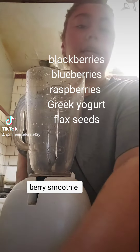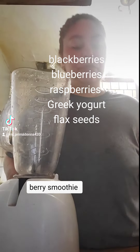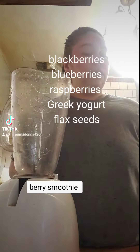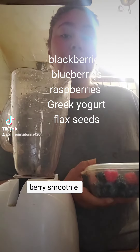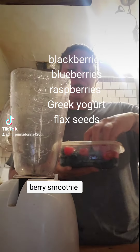Okay, so this next one I'm going to be making is a protein one. So what I'm going to do is add blueberries, blackberries, and raspberries to your berry blend.